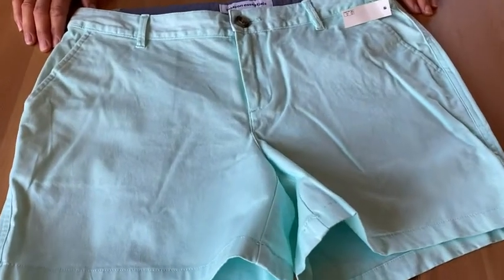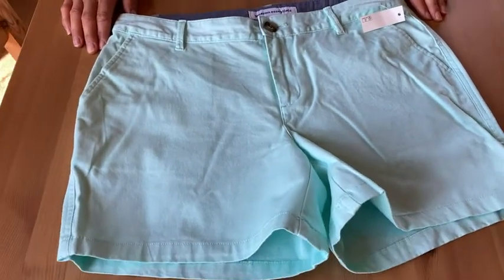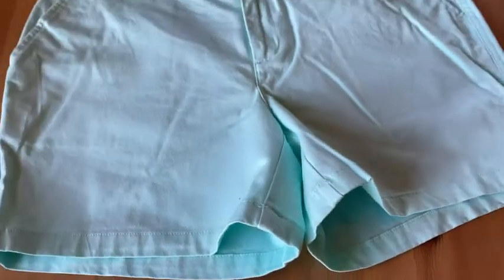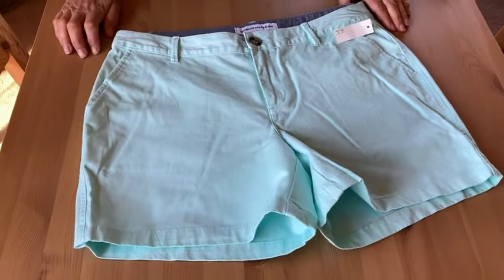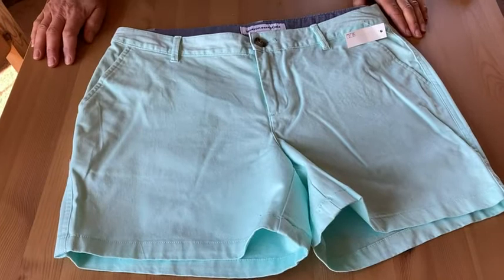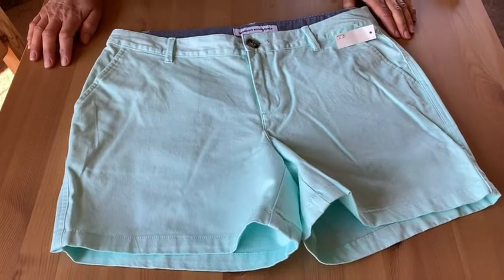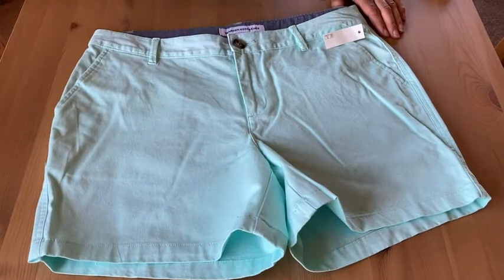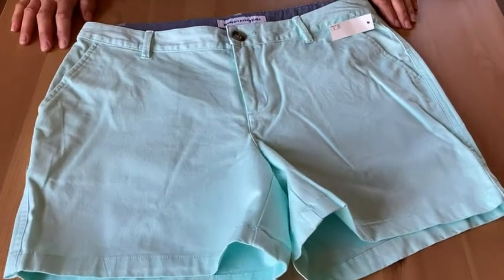Here we have some Amazon Essentials Chino Shorts. This is the 5-inch inseam, and the color is Pale Aqua. What a beautiful color. This is excellent for a summer pair of shorts. This color is kind of unique — it's something different than khaki or some of the other common colors. You can wear this with all kinds of different tops, and it would be really cute for the summer.